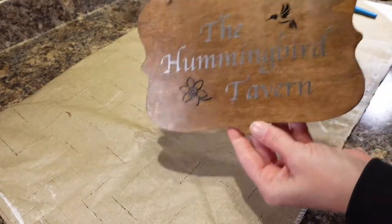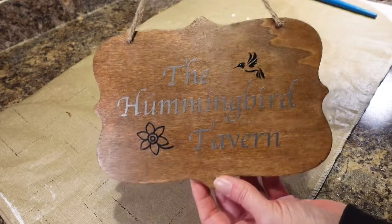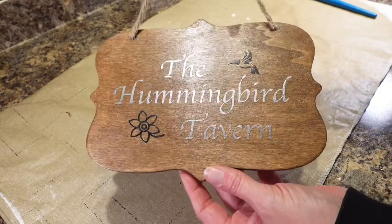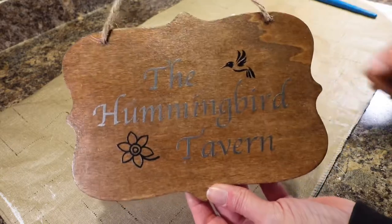So it is all finished. I hope that you enjoyed this tutorial, and I hope that you subscribe to my channel. Let me know any comments you have, or if you think Mod Podge is not going to hold up and I should use something different, let me know. Thanks for watching. Take care. Bye!